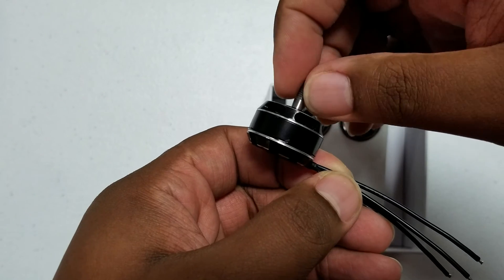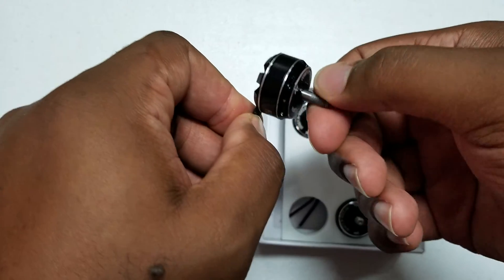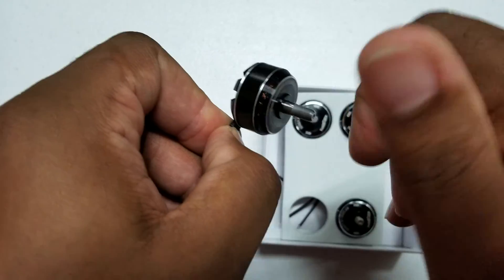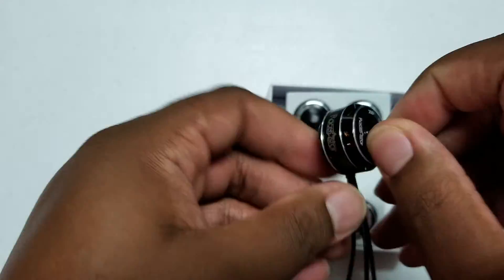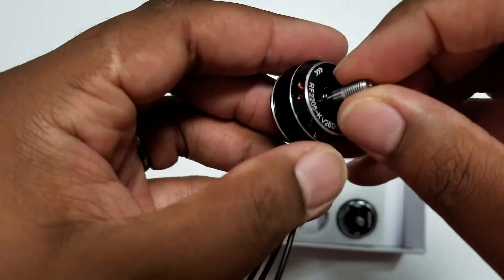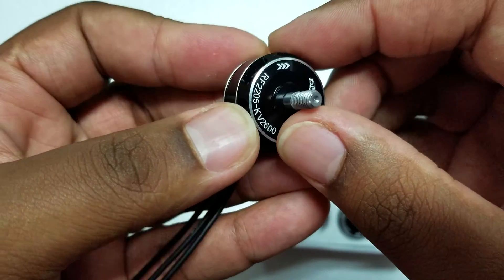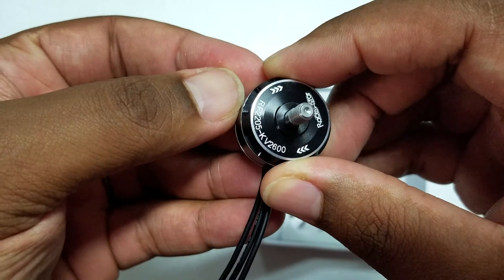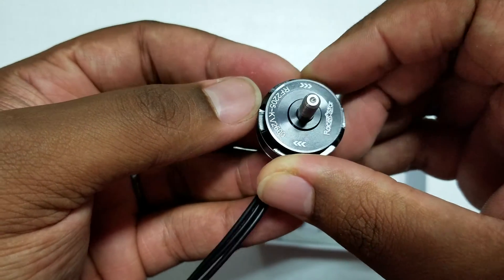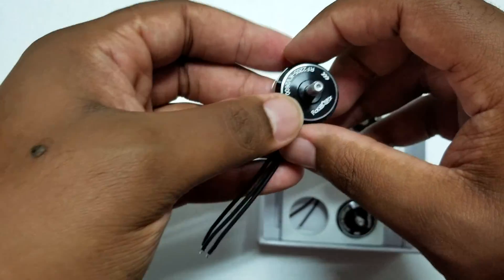There's not too much on the side, just the RacerStar logo. Give it a spin — nice and smooth, don't really see any issues. If you can see right here, there's a little reflection — I would say that cut is not the cleanest. I mean, it doesn't really matter, but if I want to be nitpicky about it.